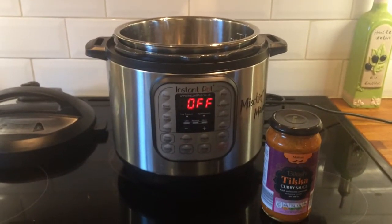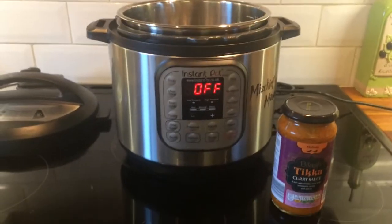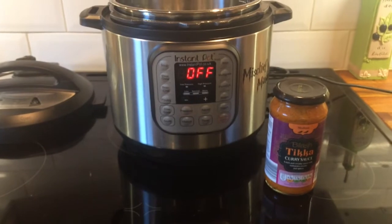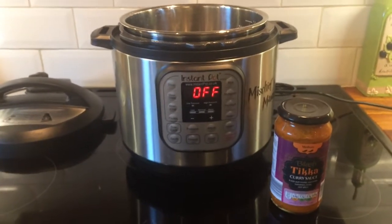Hello, today I am doing a cheat night curry. So we have a jar of sauce — not the most healthiest, but it's a weeknight, it's a school night. So yeah, come with me while I feed my family.